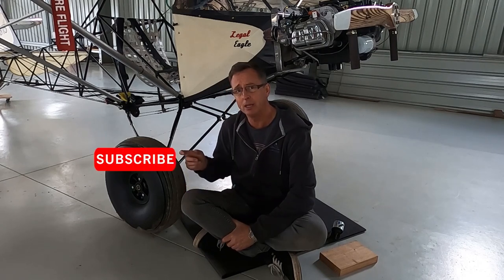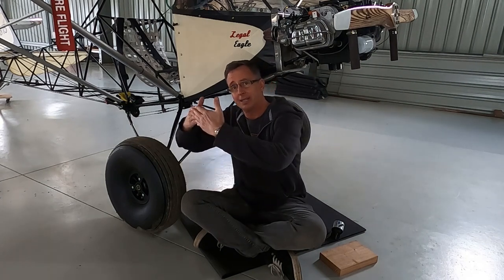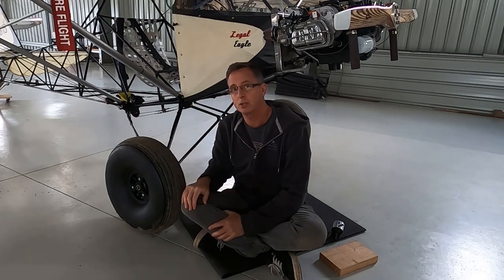I'll explain a bit about the Tundra tyres — I've done that in a previous video — but what I haven't explained is the plate, the spacer I had to use to get the disc brake out from the inside of the tyre so the calipers were not going to be rubbing on the tyre itself.